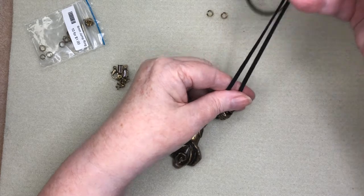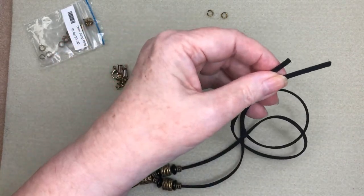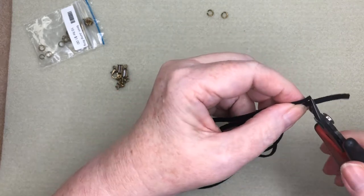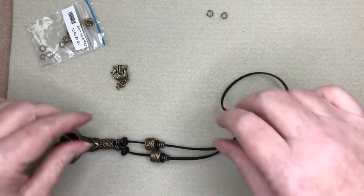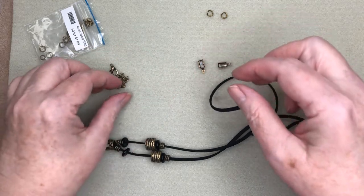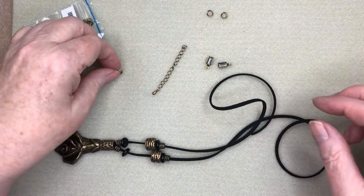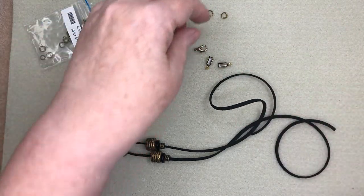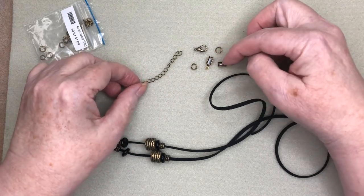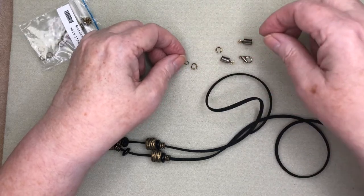I'm going to line these up to make sure they're even, then cut away the excess on one side. Now the unit I use for the ends of this type of cord are these leather crimps, and I'm going to have a chain extender so I can adjust this a little bit, and a lobster clasp. I need a six millimeter jump ring to hook the chain onto the leather crimp and the lobster clasp onto the leather crimp.